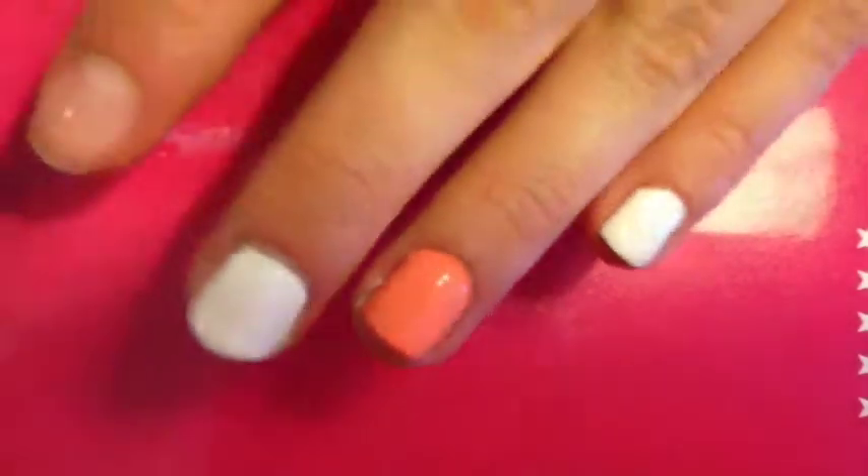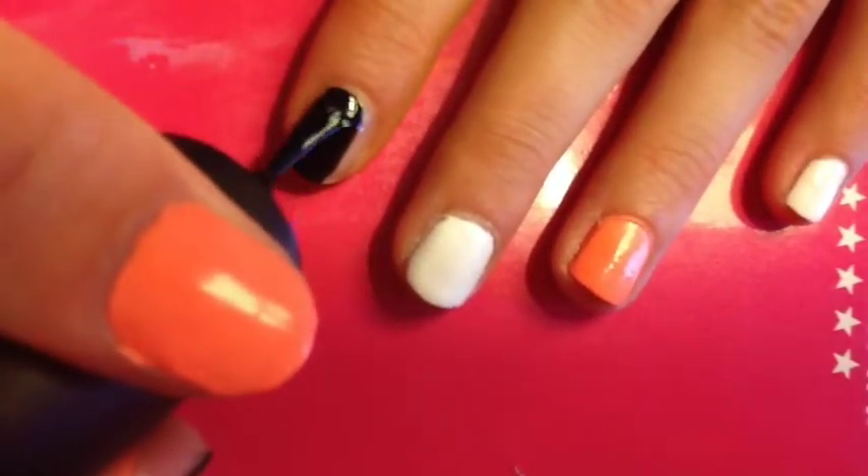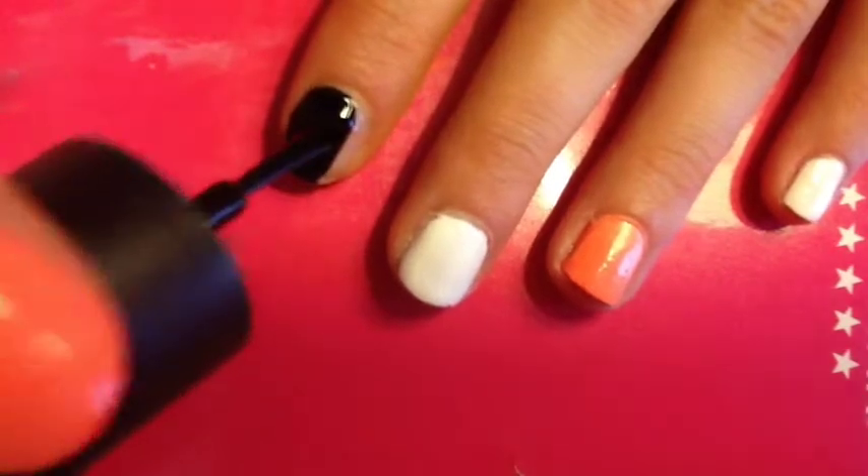So once you're done with that, this is something that it may look like. Then you're going to take a black polish and you're going to paint your pointer finger. I just had to do one coat on this one because it was already so bold.